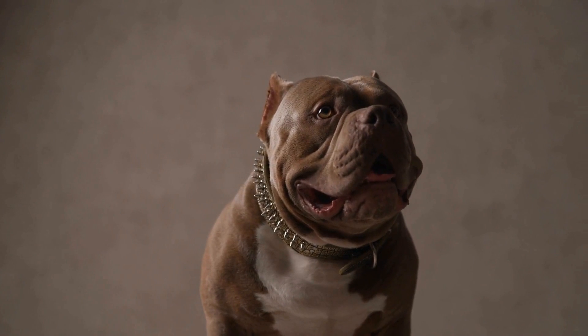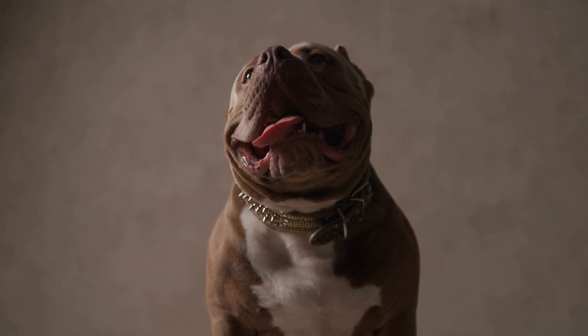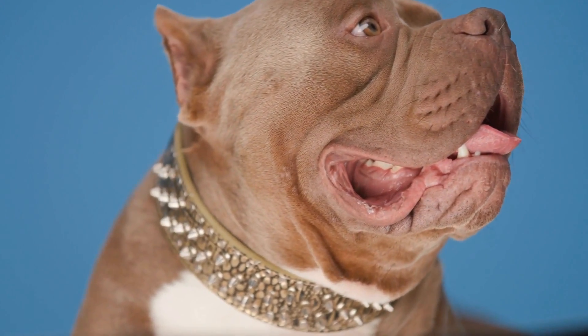The American Bully is a breed that has gained popularity in recent years for its muscular build, strong physique, and friendly temperament. Originally bred for working purposes, the American Bully possesses traits that make it a potential candidate for flyball training.